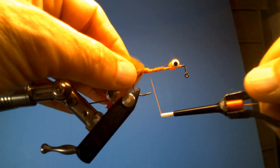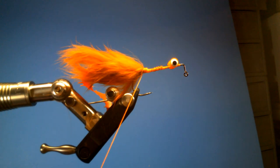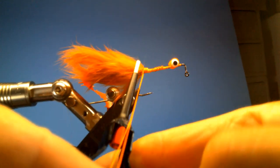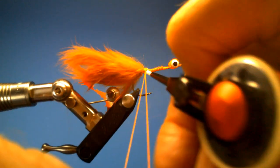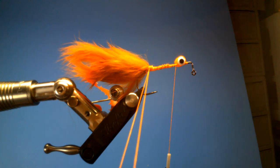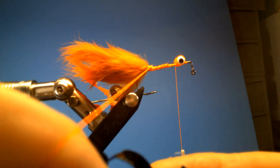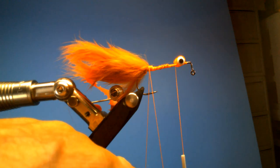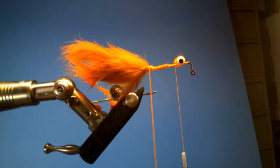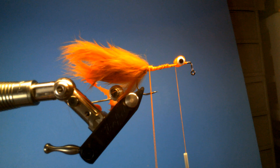Next we're going to create a dubbing loop for the body. We're going to do one over and then create the loop and take our dubbing tool. On this fly I'm using some cart dub blaze orange, but I was using one called rusty nail — I ran out of that because it takes quite a bit, so I kind of put those together.